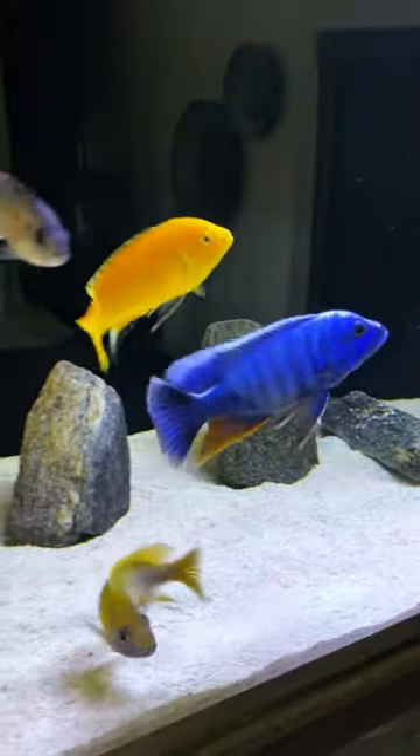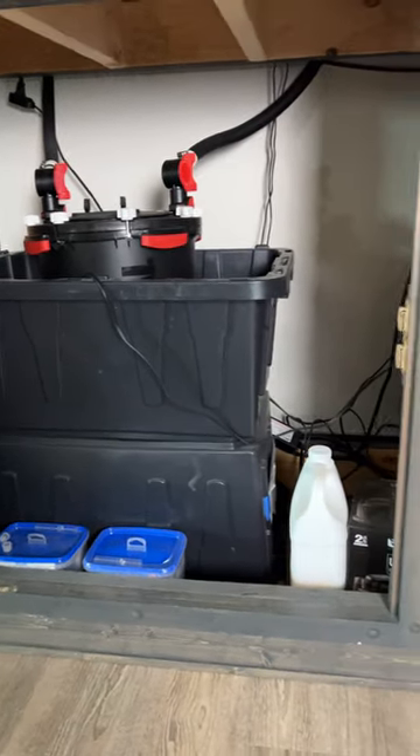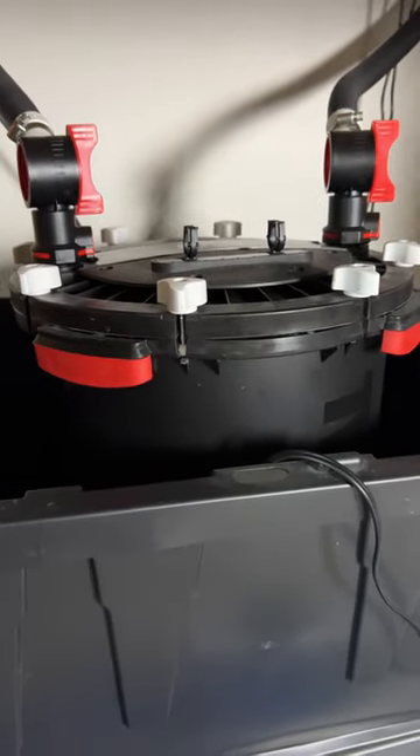Tip number two. If you're going to do a deep cleaning of your substrate and decor, then don't clean the filters. Wait two weeks before you clean any filters after you do a deep cleaning of your tank. You might remove too much beneficial bacteria, which again could kill your fish.